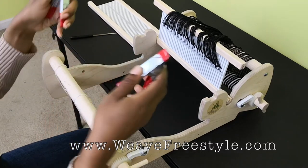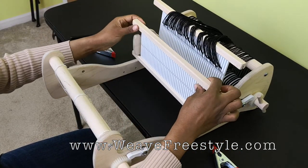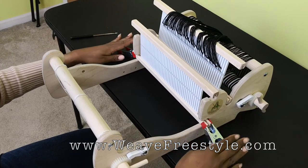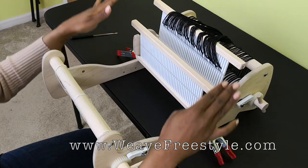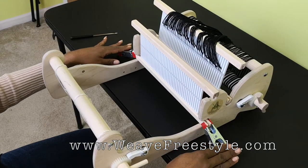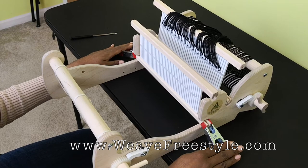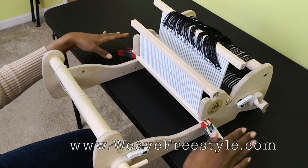I have these binder clips and I'm going to use them to help stabilize putting the second heddle in. The Cricut Loom does not have a built-in spot for two heddles, but with a little ingenuity we can do this. I have clips on either side of this heddle to give it a little more stability so that as I'm threading it, it doesn't flop around. You can get them from the dollar store or your local box store — just some type of clip that gives a little stability.